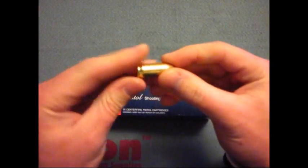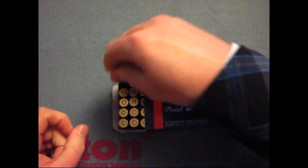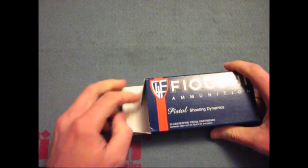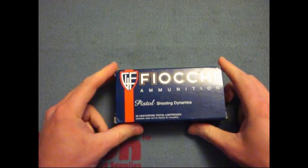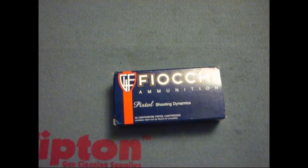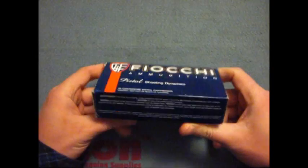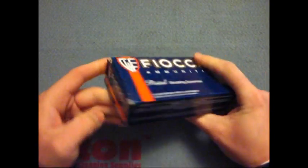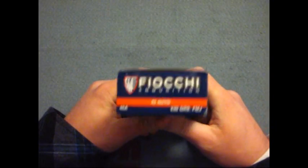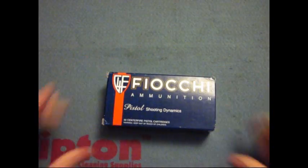This is just beautiful ammunition. I'd say you need to go get some. The muzzle energy is 390 foot-pounds and it's just good, good ammunition. I never had a problem with it — never had a misfire or anything like that in my firearms. So if you want to give it a try, I say go ahead. Good stuff. Later.